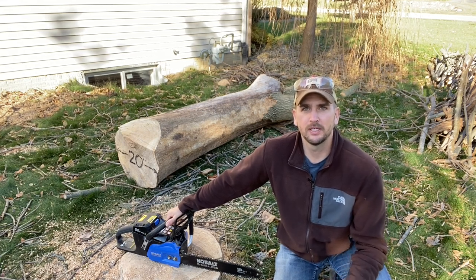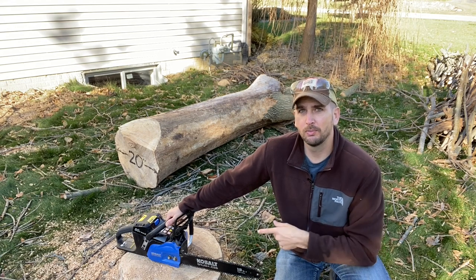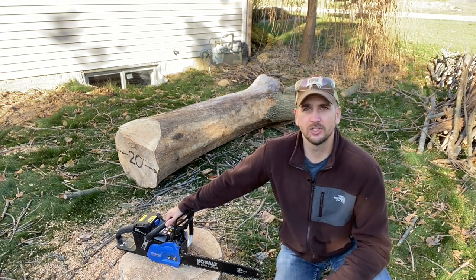Hey, what's up you guys, it's Scott with Everyday Home Repairs, and today I'm doing a little bit of a review slash demo of the Cobalt 18-inch bar 80-volt electric chainsaw.